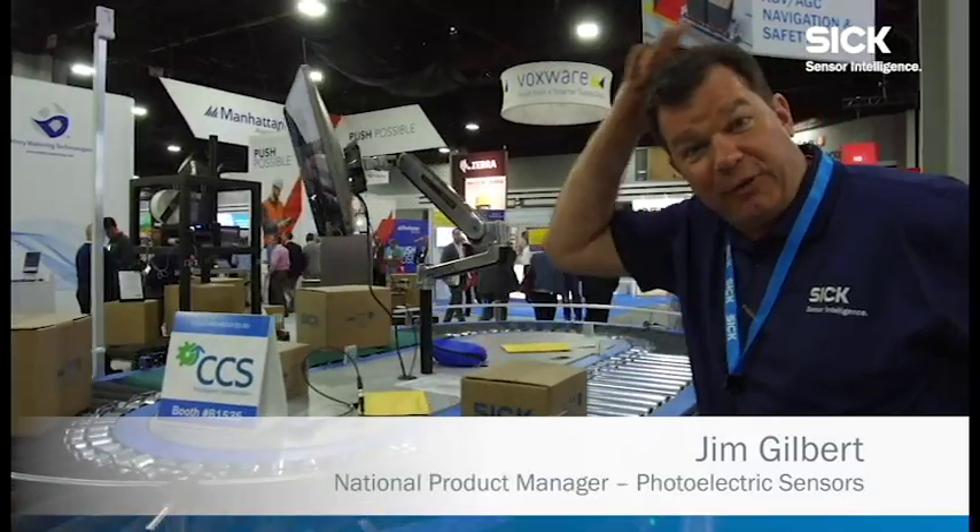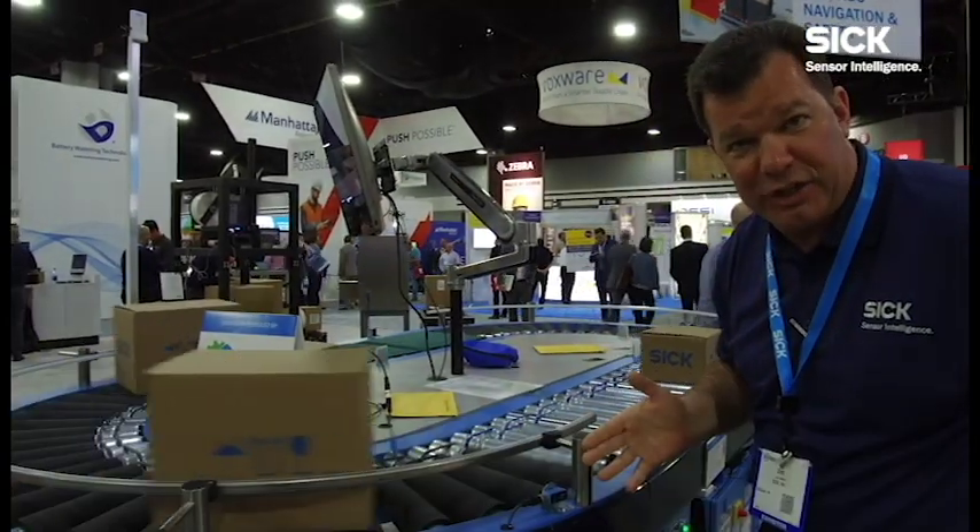I'm Jim Gilbert at MODX, and we're showing off some of the latest things in sensor technology from SICK.